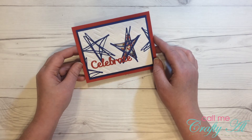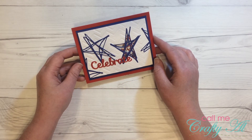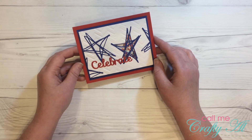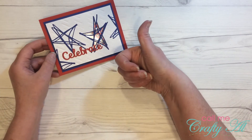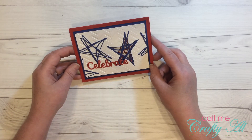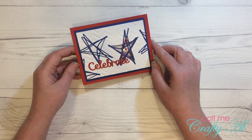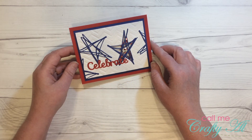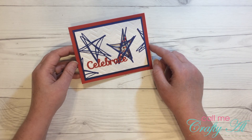And that is how I made the first card in my 4th of July series of clean and simple cards that I will be sharing this week on my channel. If you enjoyed this video I hope you'll give me a thumbs up. If you'd like to see more of my videos when I post them, including future 4th of July cards later this week, I hope you'll hit the subscribe button below. Thanks so much for watching today — I hope you're having a crafty day, bye-bye!